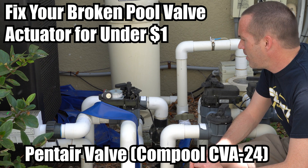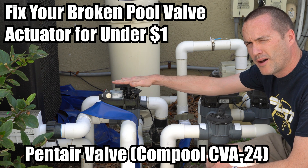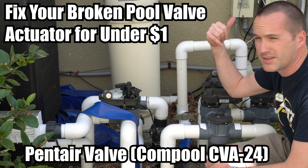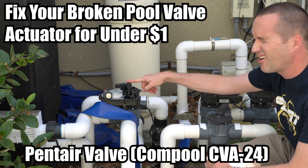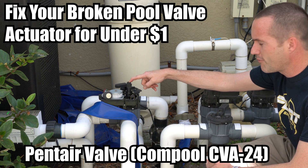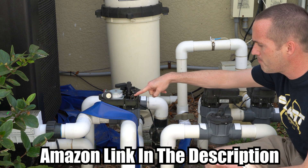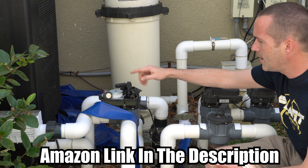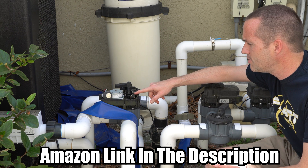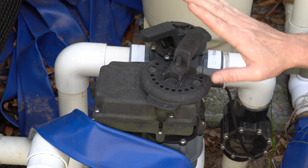We're back here behind the pool with a broken pool valve. The problem is the hot tub return is not switching back from spa mode to normal pool mode even though it clicks on the controller. These motorized valves cost about $150 each, but every time I've seen them break — about once every two years — it's this part right here, the limit switch, which costs about 80 cents. I'm going to show you how to fix that and save yourself quite a bit of money.